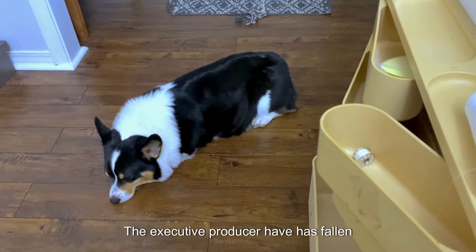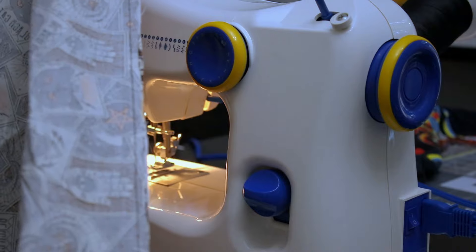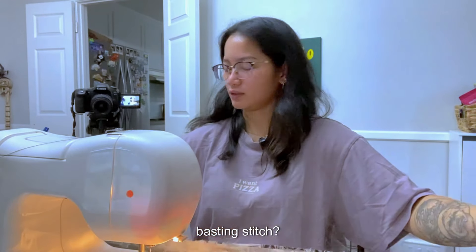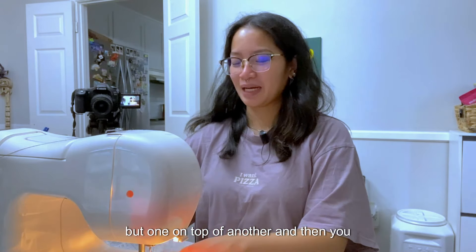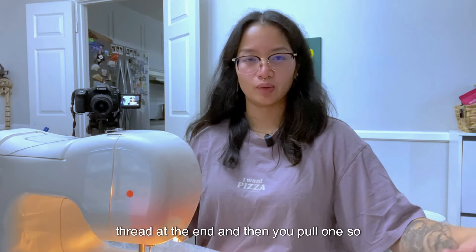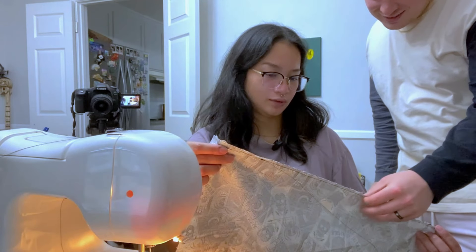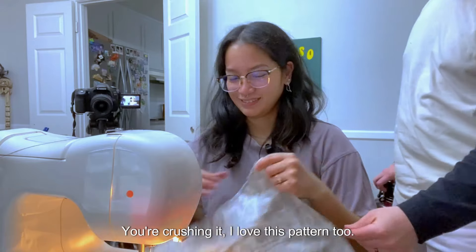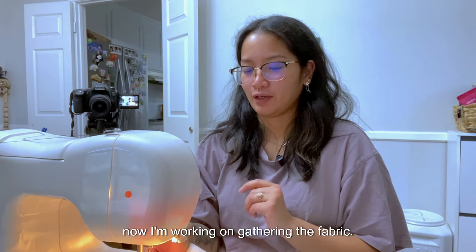The executive producer has fallen asleep on the job. If you hear laughing in the background, Steven's playing Overwatch. Got done with the second side — I think this one came out a lot better than the other one. I believe we have to do something called a basting stitch — it's like two stitches one on top of another. You leave a long thread at the end and then you pull one so it can create the little elastic scrunchy look.